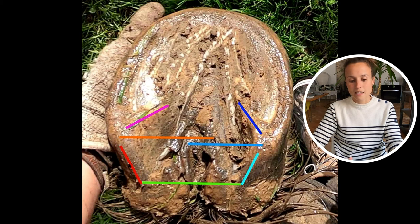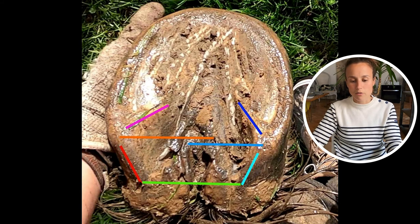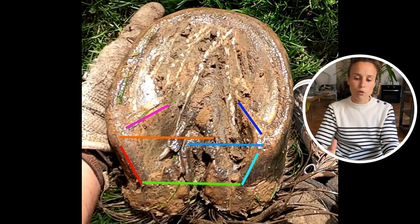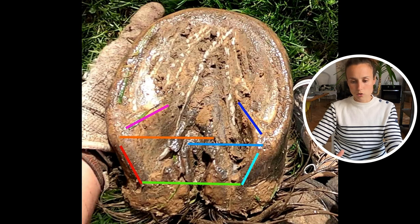We can see the green line — that's the impact line, where the back of the feet is strongest. Then we have one red line for the medial heel, so the internal heel, and the light blue line for the lateral heel, so the external heel. That's her front left foot, and I wanted to show you a couple of differences.